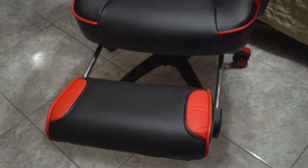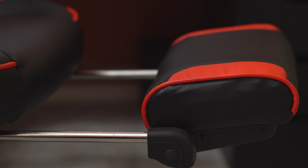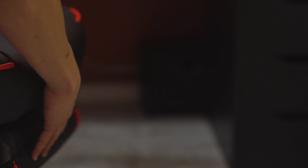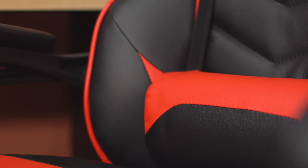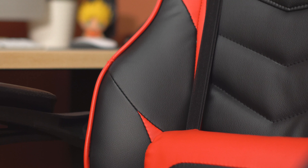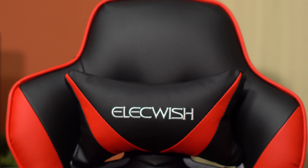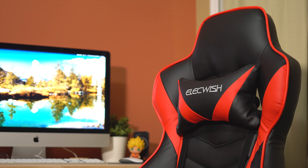All right guys, look at this. The chair is finally finished. It's assembled. Let's take a look at it. So I actually got this chair for a couple of reasons. One of the reasons is especially going to be this foot support right here. So when I'm watching movies or just playing games, I can just sit back and put my legs up and enjoy. The second reason is going to be for this lumbar support right here — it actually helps me with my back and it just feels so comfortable.